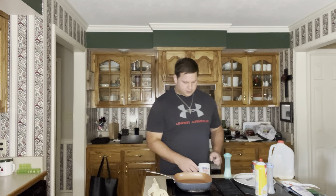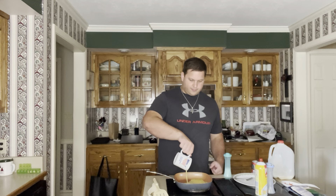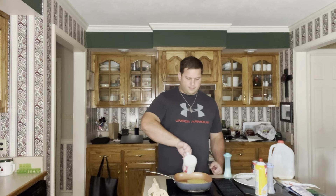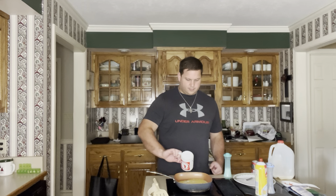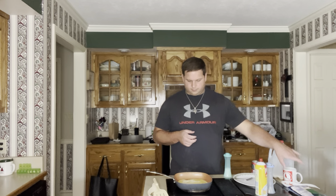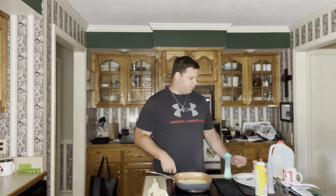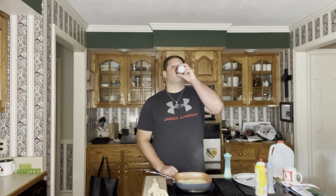Then we're going to go ahead and pour her on. That's how it should sound. And let her cook. This also works as a great basis for an omelet if you want to add some ham, some cheese, some chopped up bell peppers. They're your eggs — go crazy.